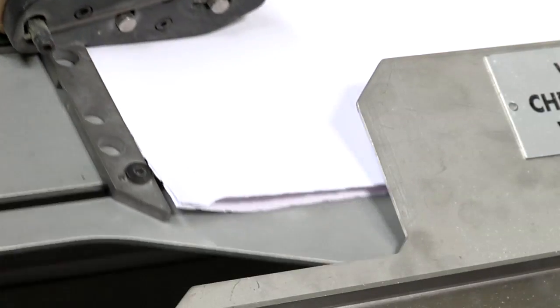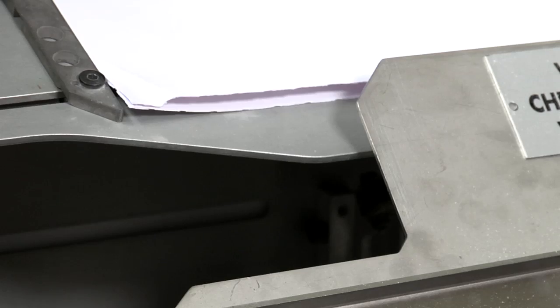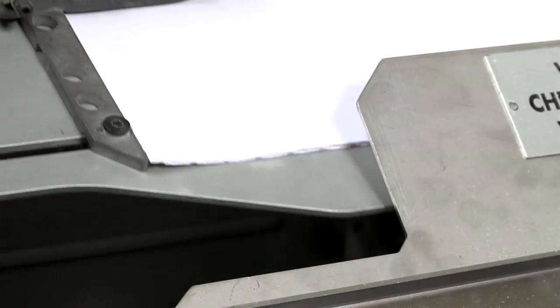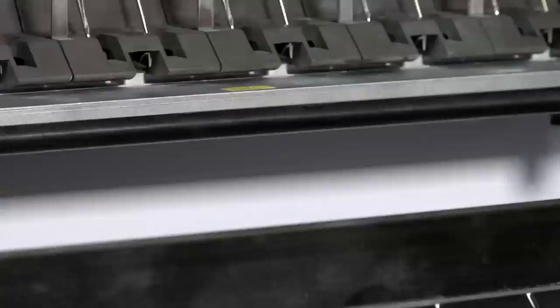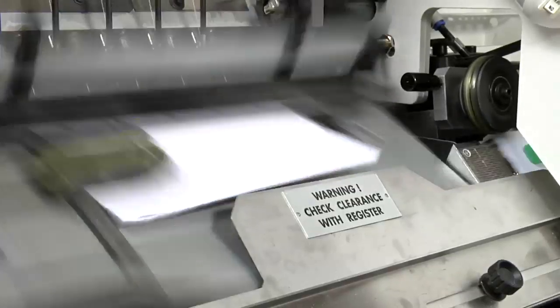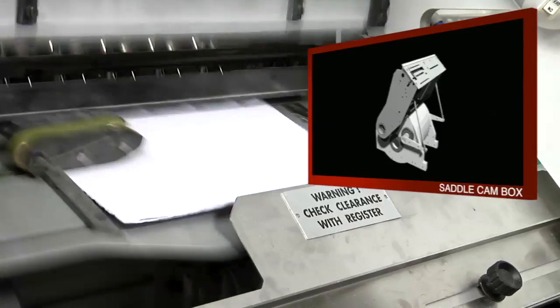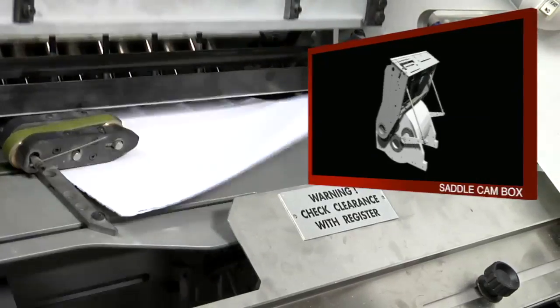The carbon fiber pull guide accurately aligns signatures before sewing and guarantees ideal registry. Driven by one of the three cam boxes, the saddle accurately takes signatures up to the sewing unit while an integrated device punches the paper.